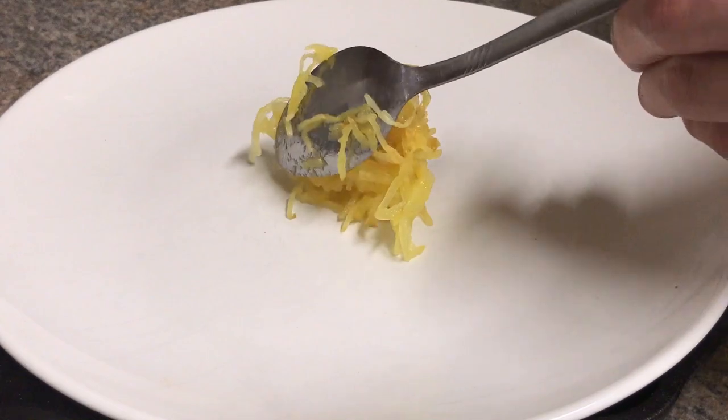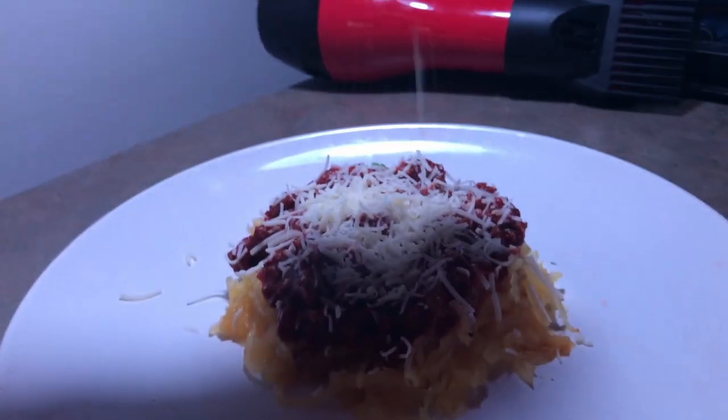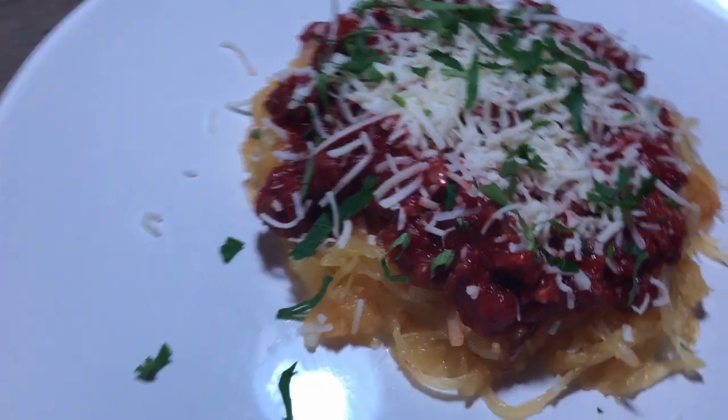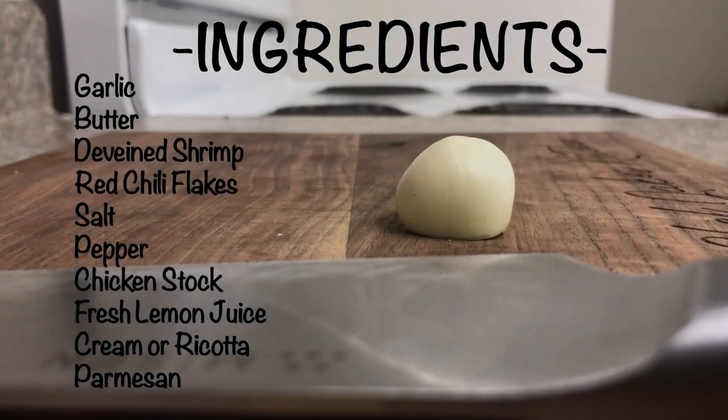Now that it's been simmering for 30 minutes, taste that. The parsley better be fresh. This is heaven on a plate — you got the spaghetti squash, a little bolognese, some grated parmesan, and the fresh parsley. You need to try it. Bolognese is good, but if you don't like shrimp scampi, you're crazy.